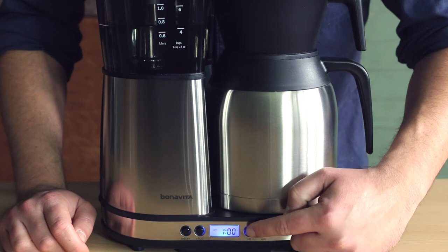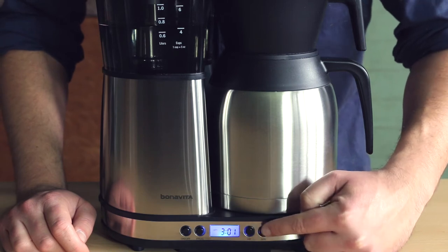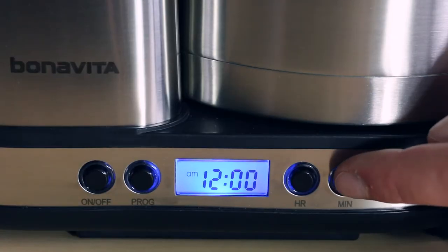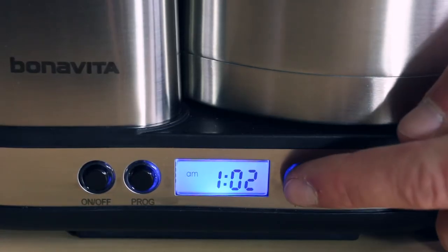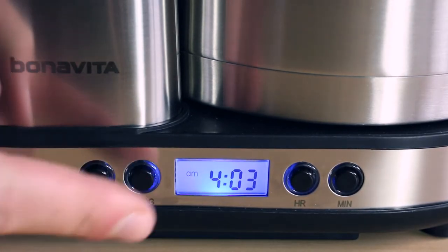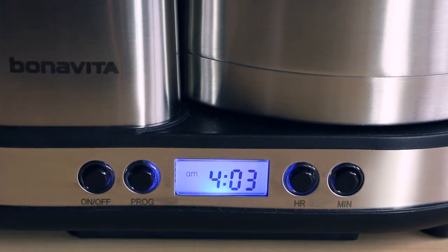To set the clock, press the hour and minute buttons on the right of the display. When choosing the hour, be sure the a.m. or p.m. is correct. Once you've selected the time, immediately press the program button to set the clock. If you don't press the program button right away, the time will change back after 5 seconds to 12 a.m.